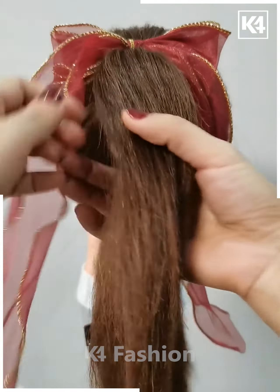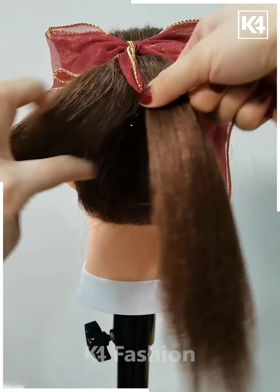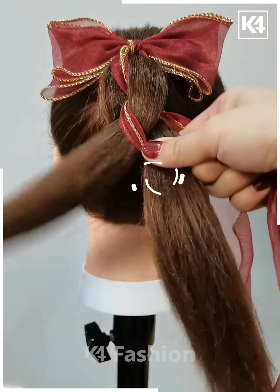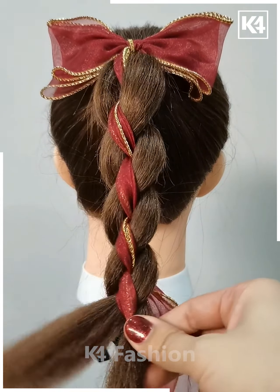Next, fix this beautiful hair clip on the hairs. Now we will fix the ribbon on it by making the plates. Watch the technique very carefully how we are fixing the hairs. Here we are making the plates but with a slightly different technique.